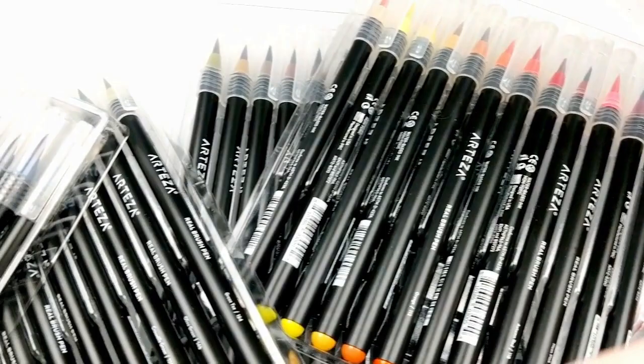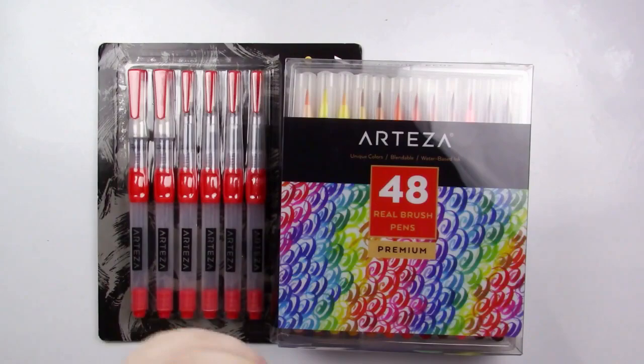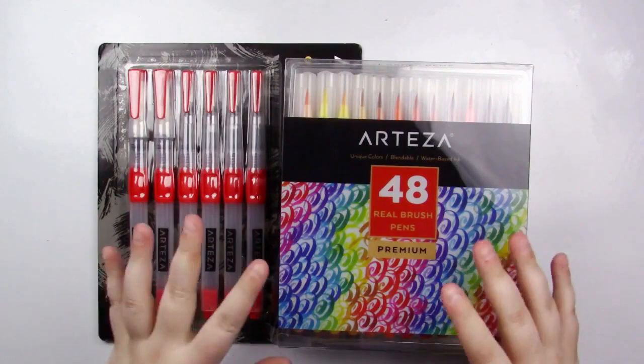Hey my squidlings, Katie here. Welcome back to another video. Today I'm going to be doing another review on some Arteza art supplies. I've done quite a few and if you want to see some other Arteza art supplies I've reviewed, I will have some links up on the screen.